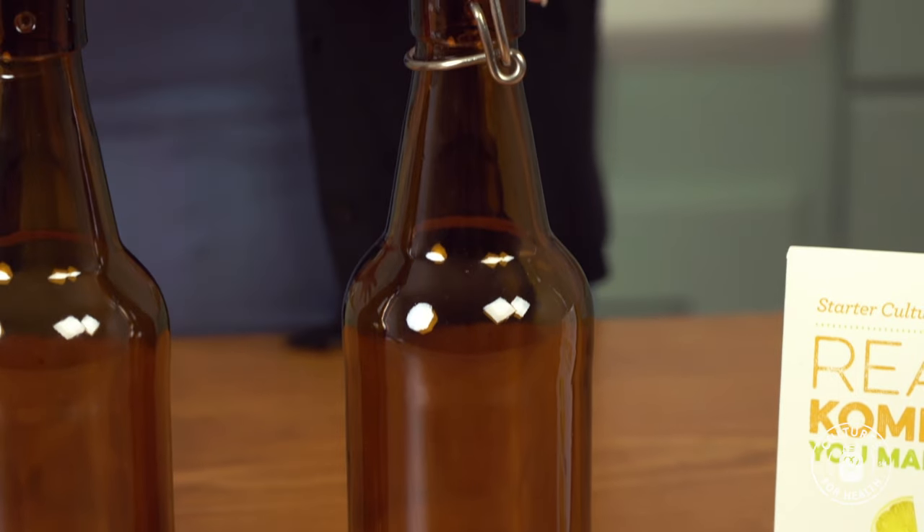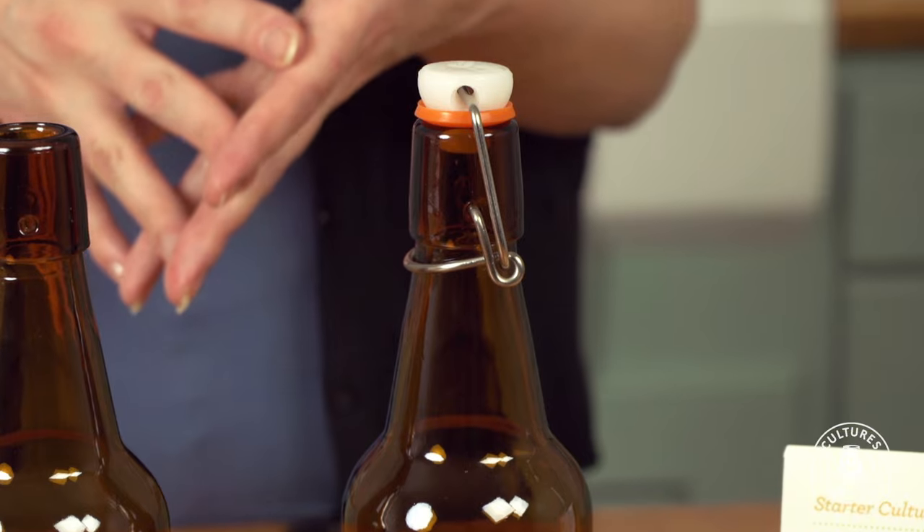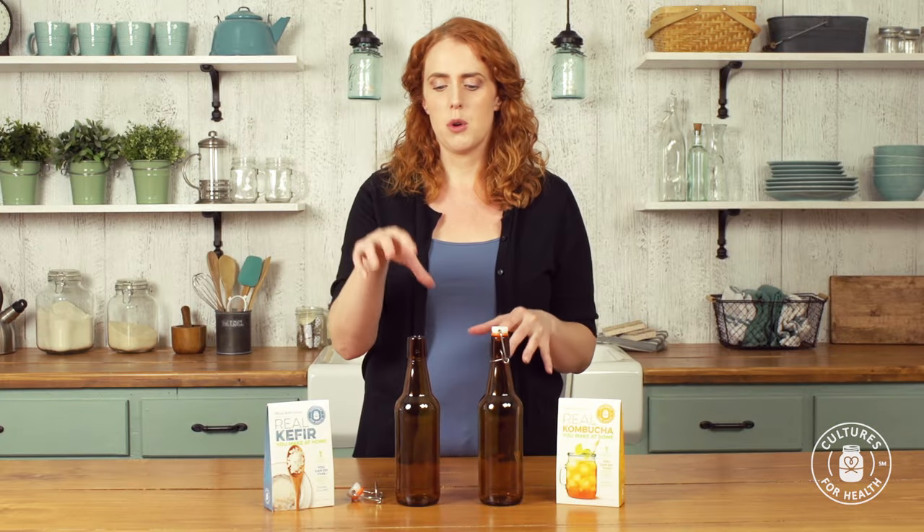These flip top bottles are awesome for bottling up your kombucha, water kefir, homemade beer, or homemade soda. Today I'm going to show you real quick how to put the caps in the bottles, because your bottle is going to arrive like this and the caps are packaged separately.